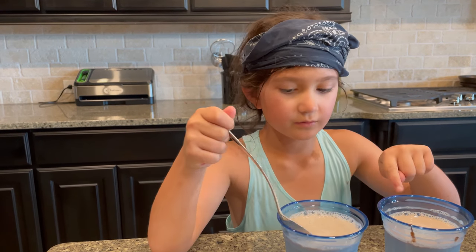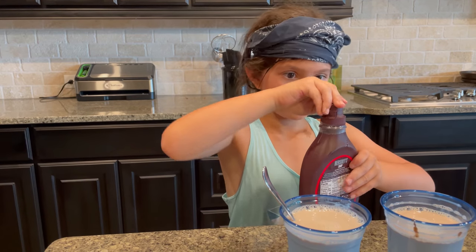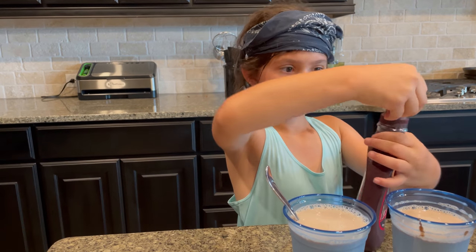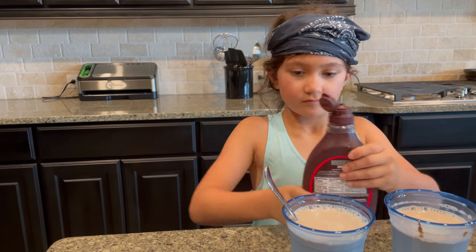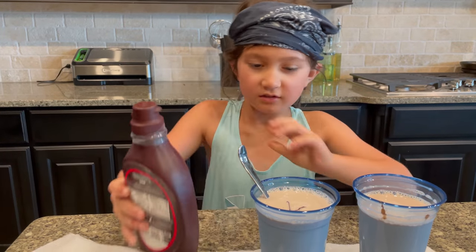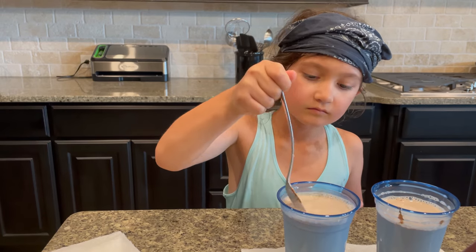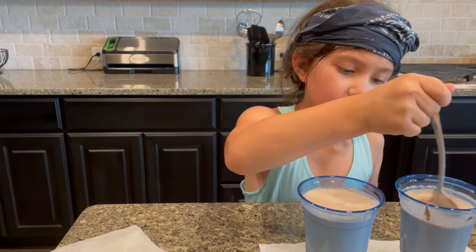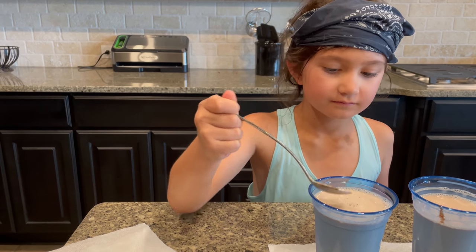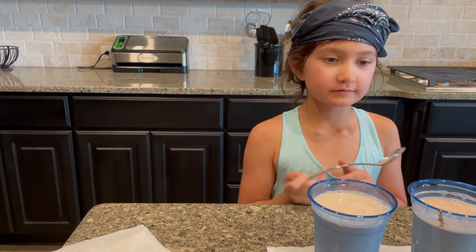This one seems more brown than this one. I'll add more chocolate on this one because this one is my cup — just a little bit. Mix this one a little bit. It tastes like chocolate milk!